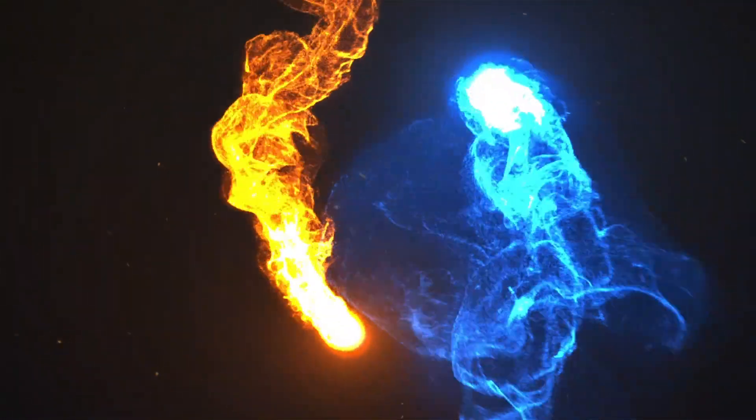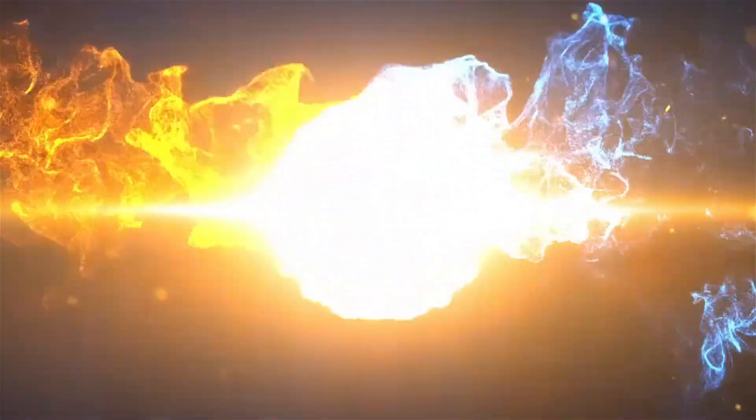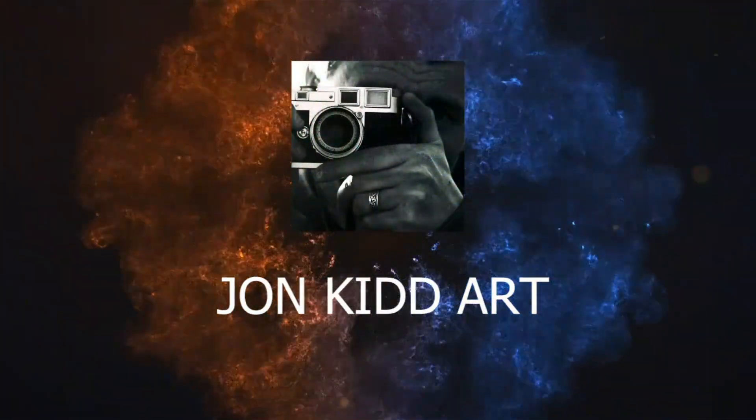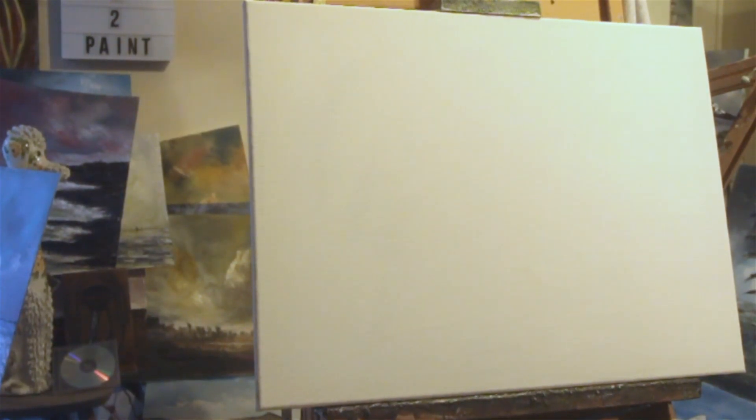Hello, welcome to the channel. Don't forget to subscribe and give me a thumbs up, and let's do some painting. Welcome to my latest video on Wednesday the 14th of December.